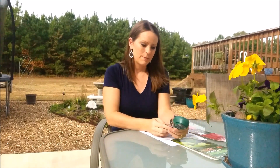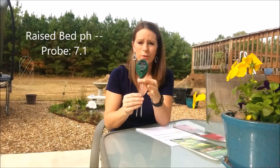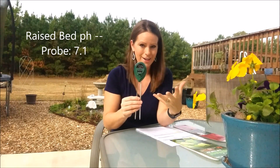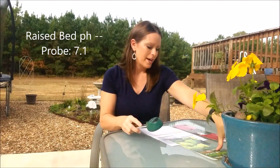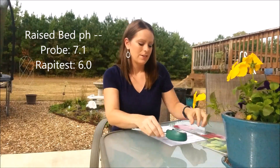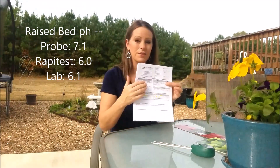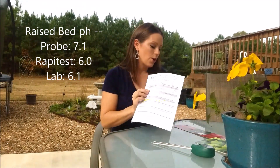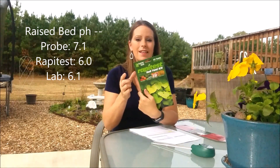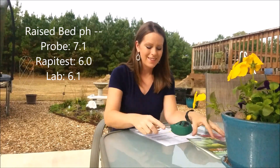For the raised bed, the probe showed an average pH of 7.1 from all my samples, which was surprising because I've never had a high pH in any of my soil. The rapid test showed 6.0, and the Extension Service test showed a value of 6.1. So for this bed, the rapid test was pretty much on the mark, whereas the probe read a little high — though that result didn't carry over to the other beds.